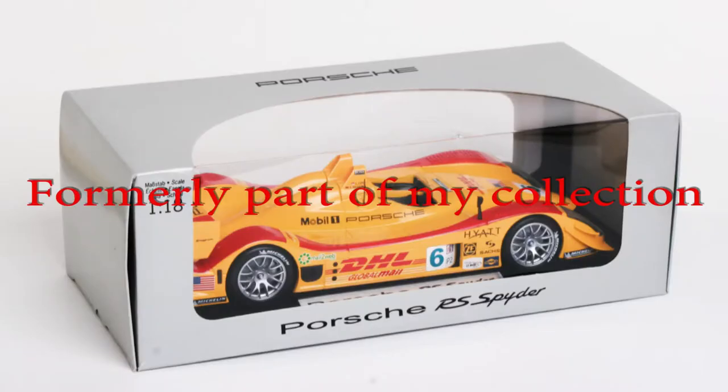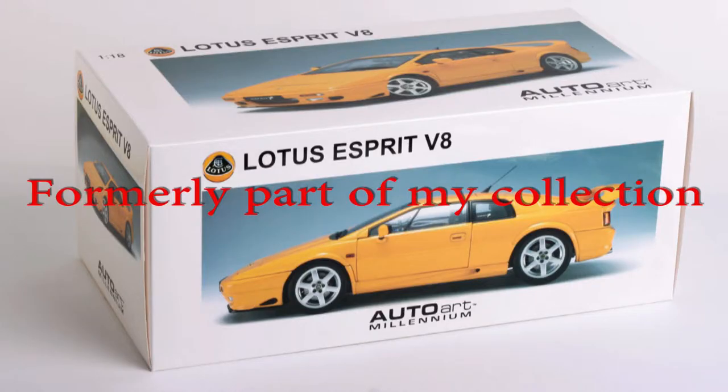When did you get started collecting and why? It was 2007. I was at a racetrack for a historic racing event, and I wanted a souvenir to take home. So I went to the gift shop, and they had a 1:18 scale Porsche RS Spyder from Porsche Design. And I bought it, and thus started a horrible, horrible, horrible addiction.